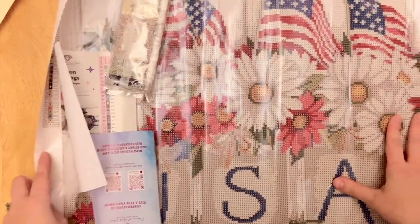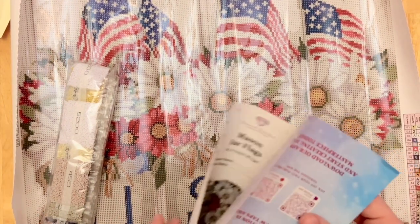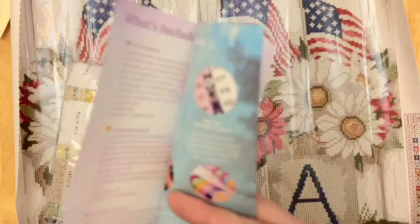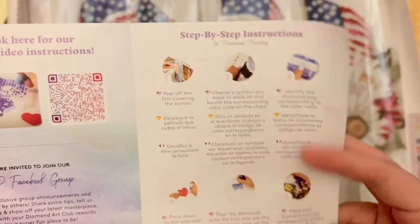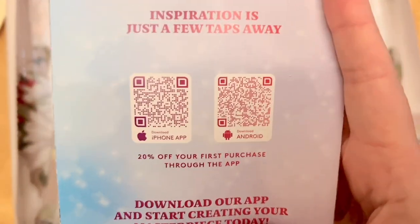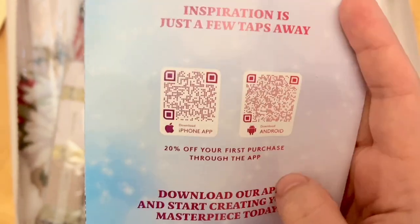If you're feeling patriotic, this canvas is for you — it's a really nice size at 51 by 56 centimeters. Included is a pamphlet with a thank-you note from the founder, kit info, and QR codes: one links to a beginner step-by-step video, another to the VIP group, which is a great resource. There are also written step-by-step instructions, tips and tricks, a discount code, and QR codes to the mobile app on your device — great for restock notifications and sales.